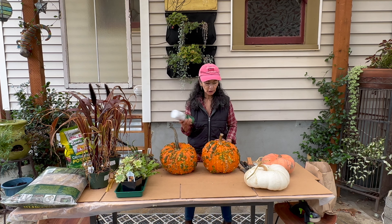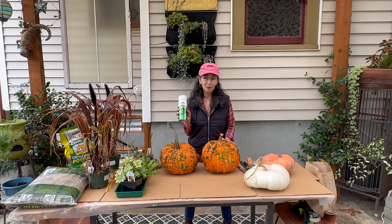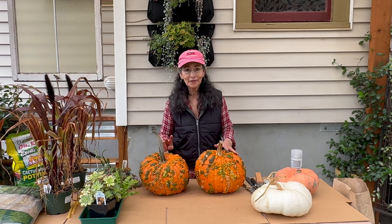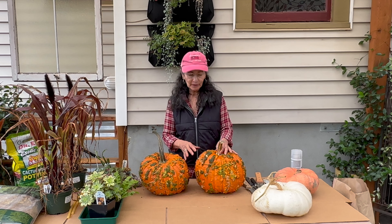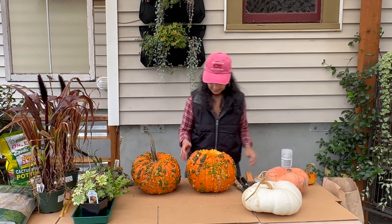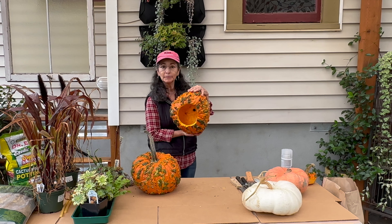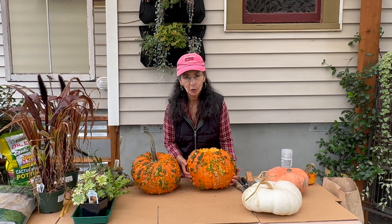Once you open up a pumpkin and carve all the inside, it's going to deteriorate much faster than if it was never opened. There are two things you can do: one is to soak it in a bath of vinegar or baking soda, which gets rid of a lot of the pathogens on the outside that help with breaking it down, and it'll help seal it and keep it from deteriorating a little bit slower.